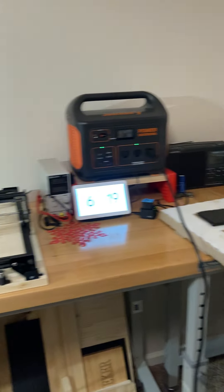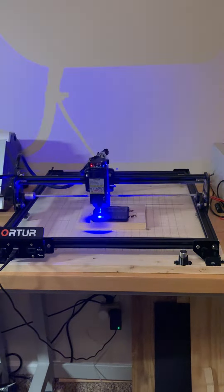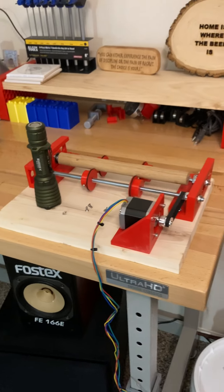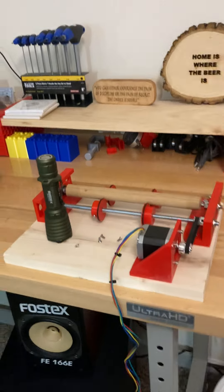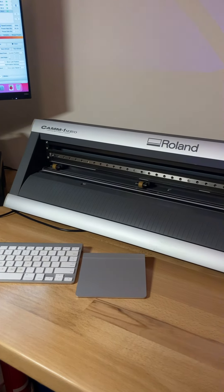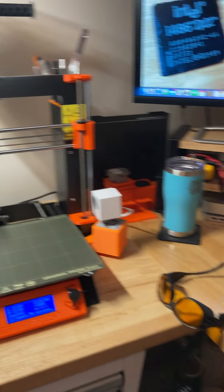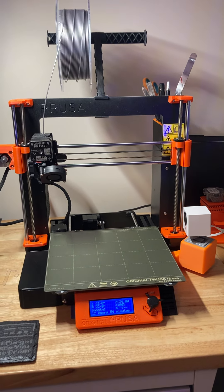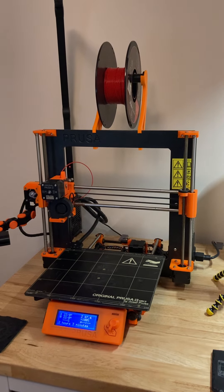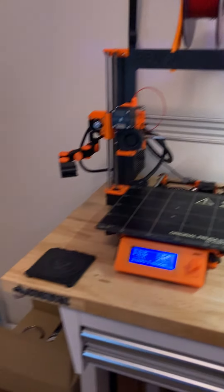While I've got you here, let's take a quick look around the room. Here's my other laser — I've got an Ortur Laser Master 2, along with a rotary device. I also built a little low-profile rotary. Over here is my vinyl sign machine, a Roland GX-24, a Prusa MK3S Plus, and a Prusa MK2S.